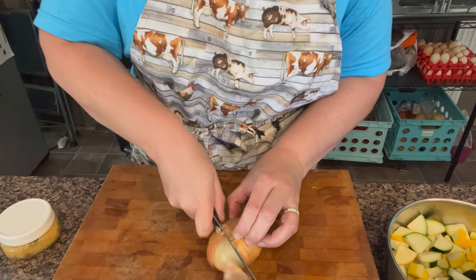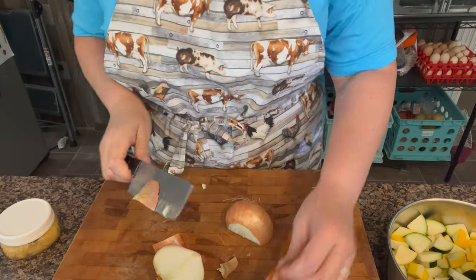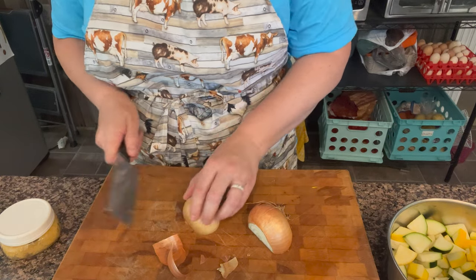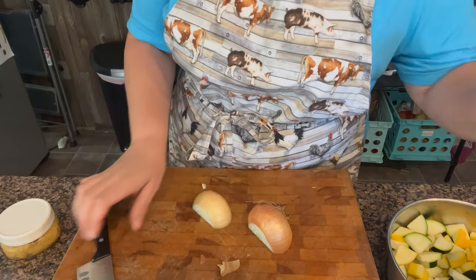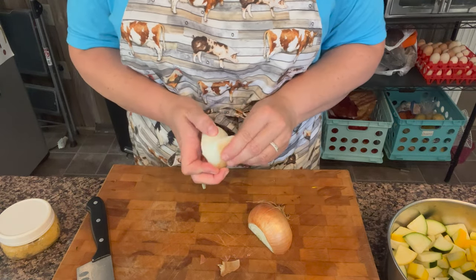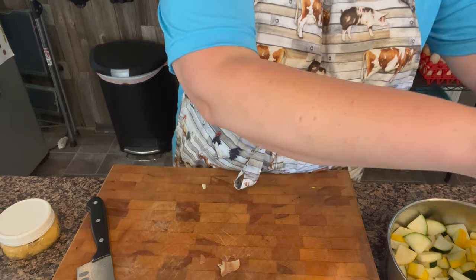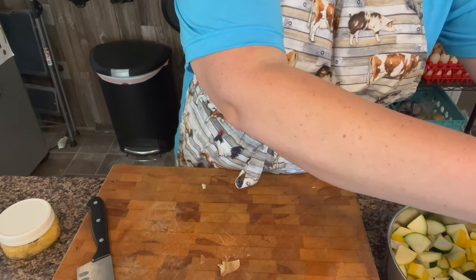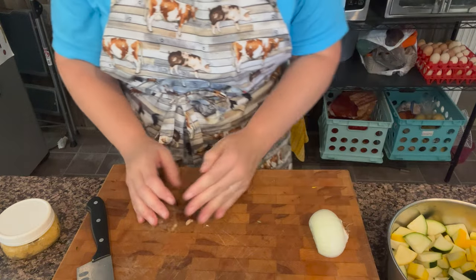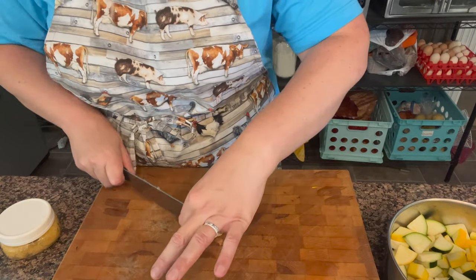Then I'm going to dice up my onion, because the people in my house don't necessarily appreciate onions all that much, or at least they don't think they do. They definitely don't like them when they're in slices, so I dice my onions for everything. If you really like onions, then by all means add extra ones.